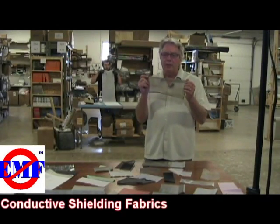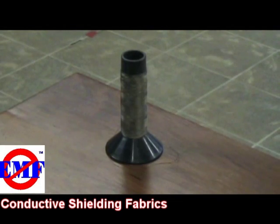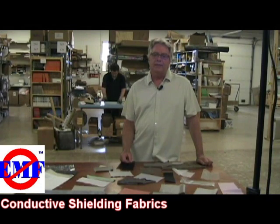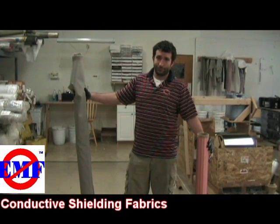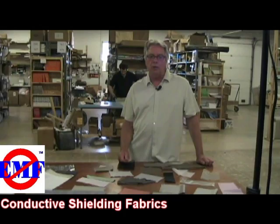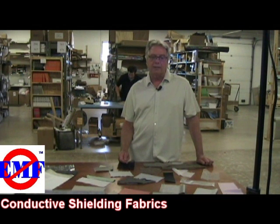These fabrics can be cut with regular scissors and sewn with regular thread. Conductive thread is usually not necessary, but is available if needed. These fabrics come in varying widths, ranging from 13 inches to 112 inches, and are all sold by the linear foot — meaning fabric is pulled off each roll according to the number of feet of length you desire, regardless of the width.